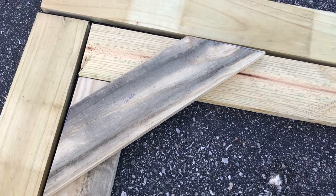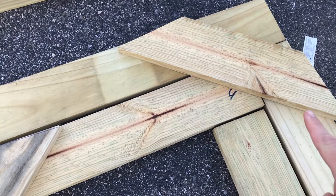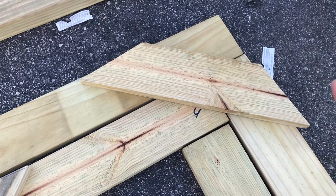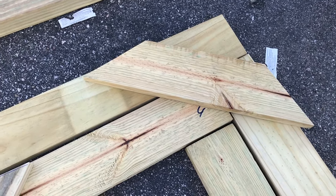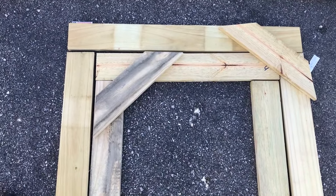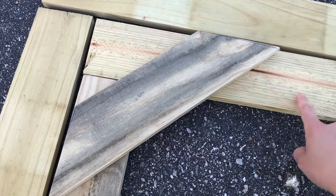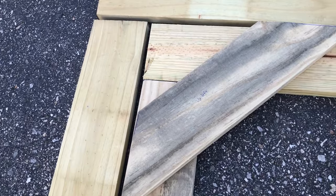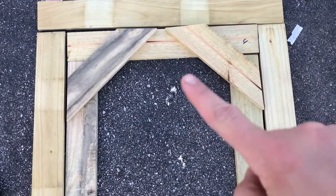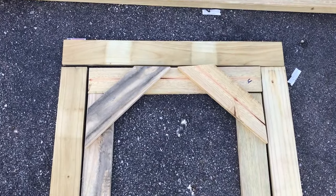You're going to need to cut some brackets to hold the door and the door frame together. They are 15 and 3/8 inches long on the long side and cut on 45-degree angles on both sides. You'll need to cut two for the door frame and four for the door, just using scrap from your one-by-fours. The brackets go on the outside of the door and the inside of the door frame.